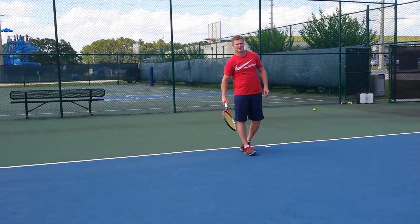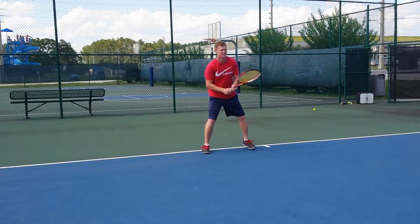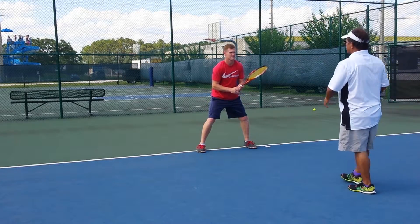Alright, pretty good. The western grip that we just did in open stance — it's a formality, how you prepare for it.